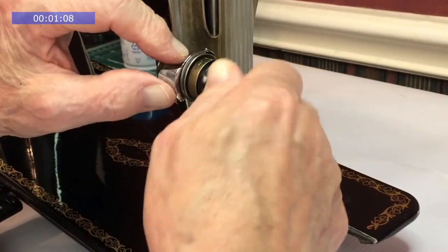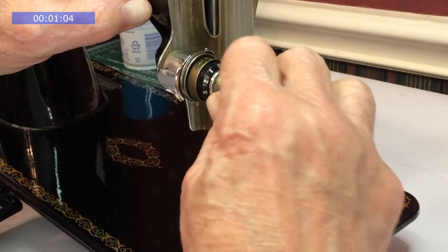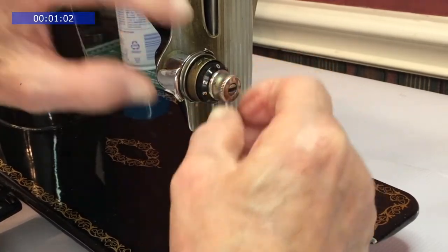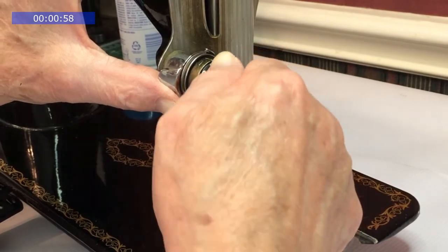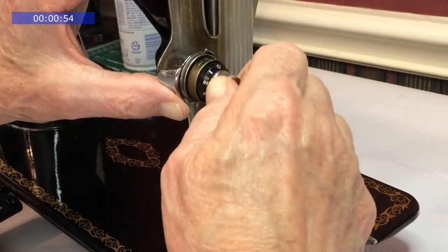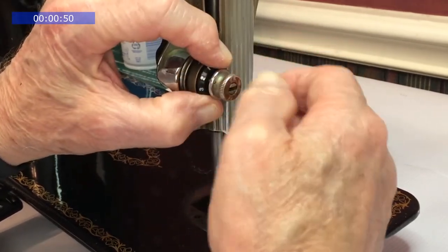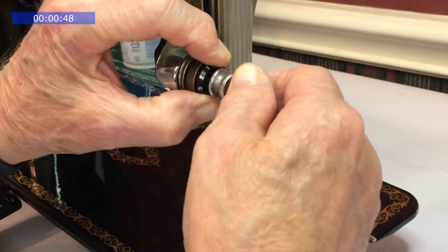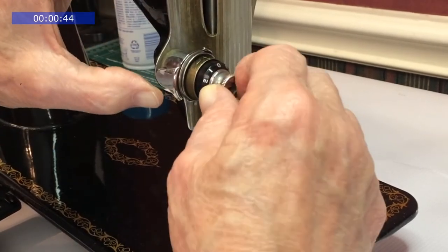Test to make sure the dial will turn from 0 to 9. The tension is increasing, but I can tell that the tension is too great. Push the dial in, release the pin, and turn the thumb nut counterclockwise about a half a turn, then let the pin snap back into a hole. That feels a lot better.